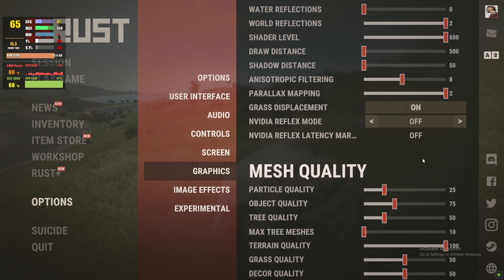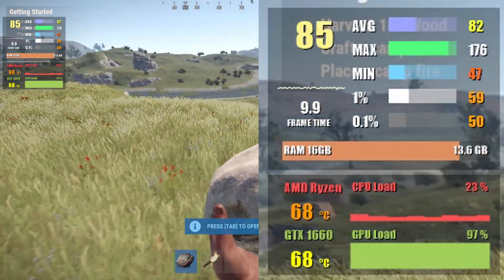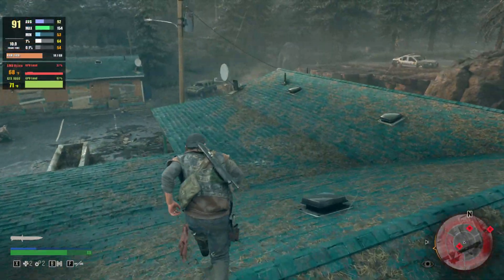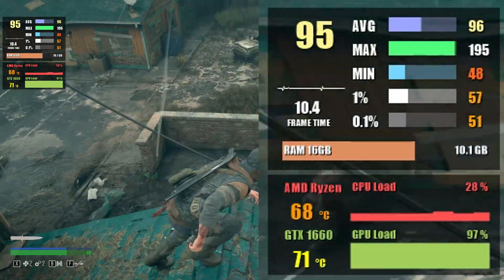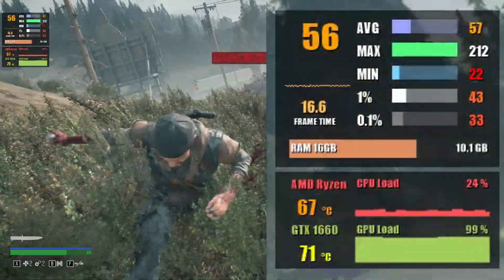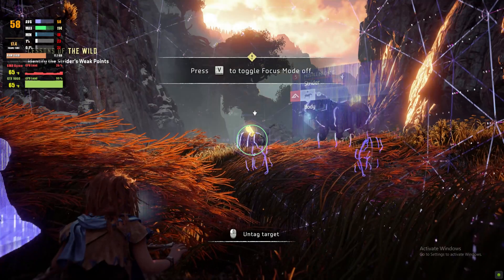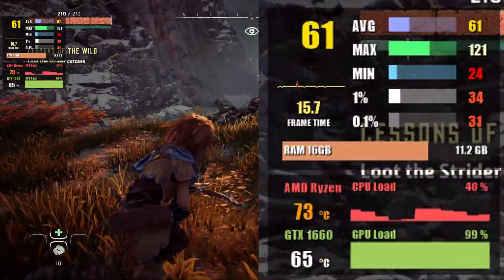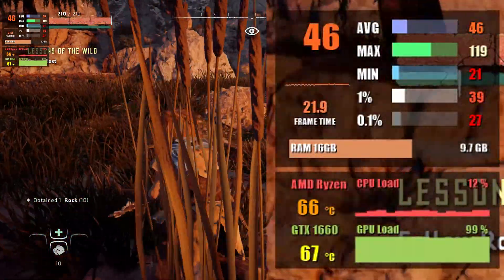Moving on to Rust at 1080p with graphics preset 5, we get 70 to 80 fps, and at 1440p around 50 to 60 fps. Days Gone at highest settings gives us 80 fps average at 1080p with 65 fps at 1% lows, and at 1440p almost 60 fps average with 1% lows around 45. Horizon Zero Dawn on original graphics preset delivers up to 63 fps at 1080p and around 48 fps at 1440p.